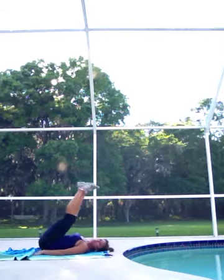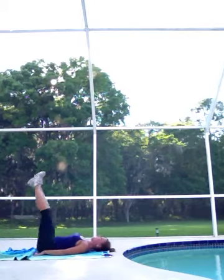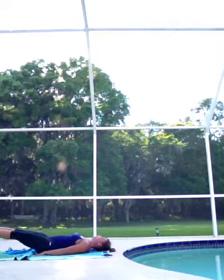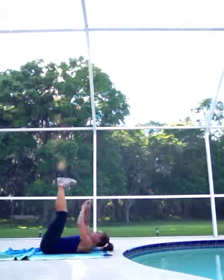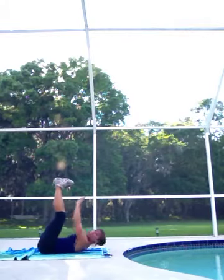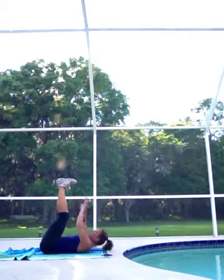Giant leg raise — butt up. Notice I'm keeping my back on the ground, so keep it on the ground. Lift up, leg raise, lift up. Giant leg raise to your butt up. Giant leg raise to your butt up. And now we're going into toe touches — keep those legs there. Reach up to those toes. Giant reach, exhale as you come up. Good breathing. Feel those abs. We're going right into reverse crunches — tiny little crunches. Butt and hips come off the floor as well as your upper body, and touch.